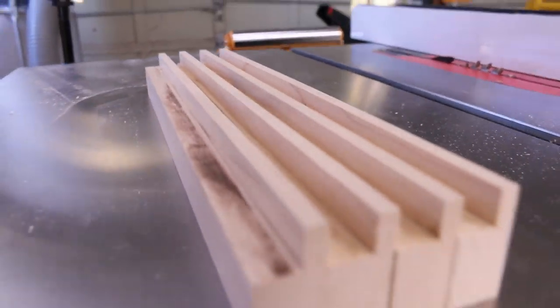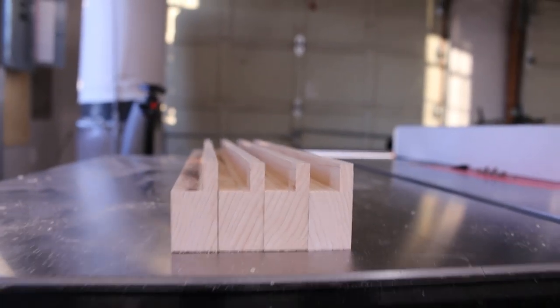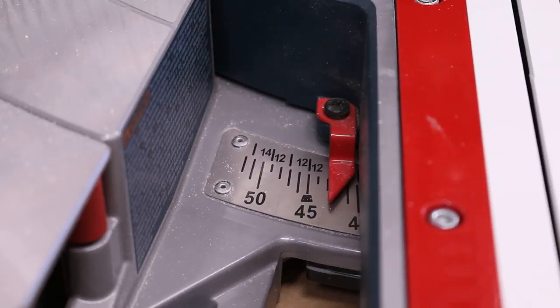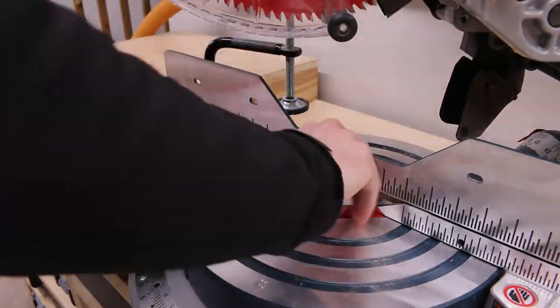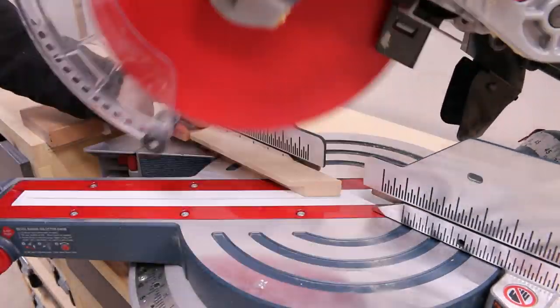Now that our pieces are prepped and ready, we need to cut these miters. Set your miter saw to 45 degrees and chop in starting at the outside edge. I'm going to sneak up on my line. Repeat that cut for all four pieces.